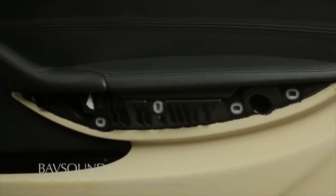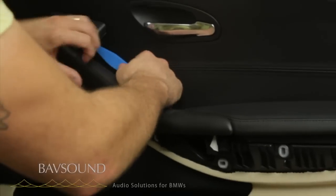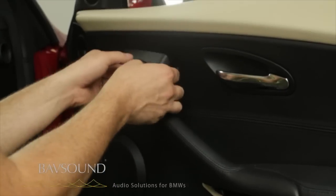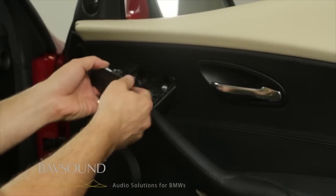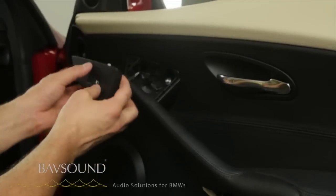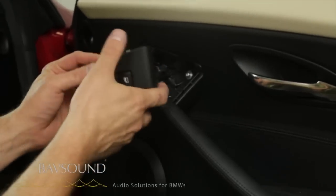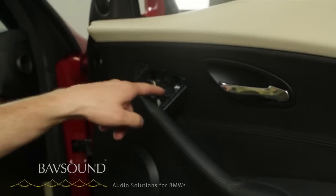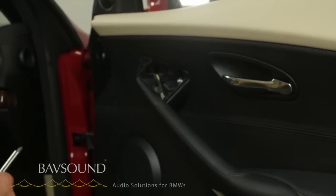Same thing on the driver's side. Actually, it's just easier to use your fingers. I just put my finger under there and lift it up. You can see there's just a couple of little clips. We pop that up, unplug the window controller, and that reveals that last Torx T20.